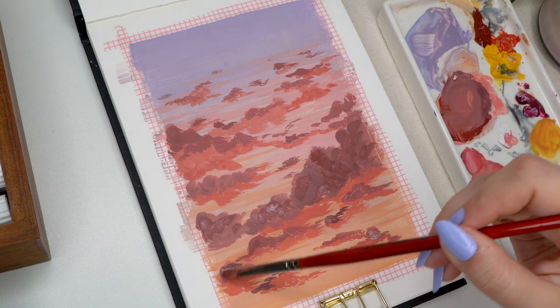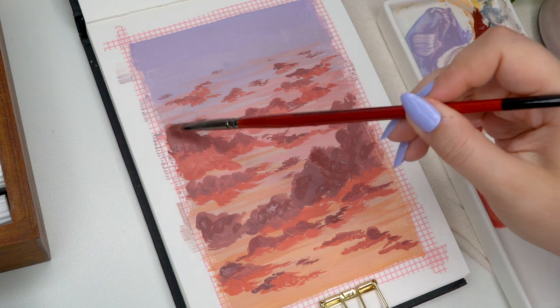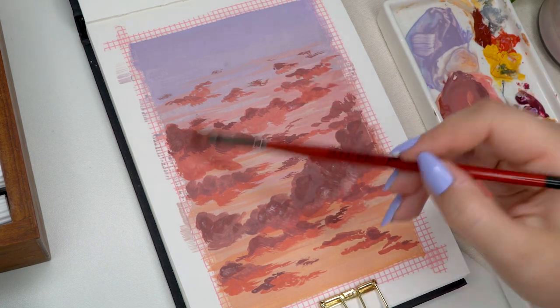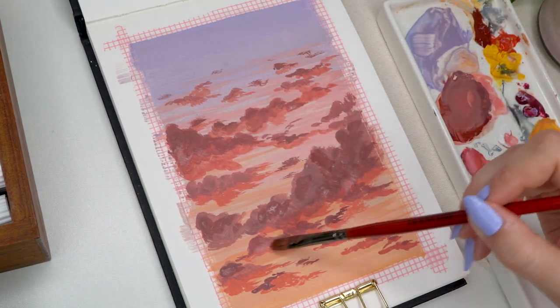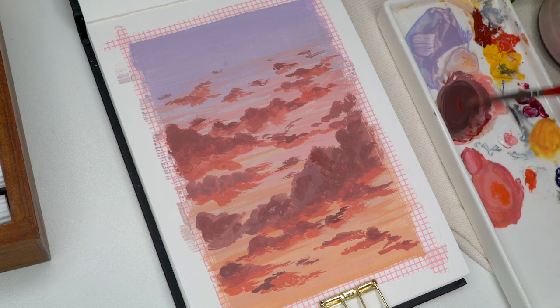One thing that is also very important is blending — and by blending I don't mean perfect blending, I just mean blending a little bit. I used a damp brush — the same brush I was applying color with — and just pressed it on top of the clouds to make them look a little bit softer so there aren't any harsh lines. It's a pretty simple thing: you don't have to make a perfect gradient, just blend those colors together a little bit so it doesn't look like you just placed the color down.